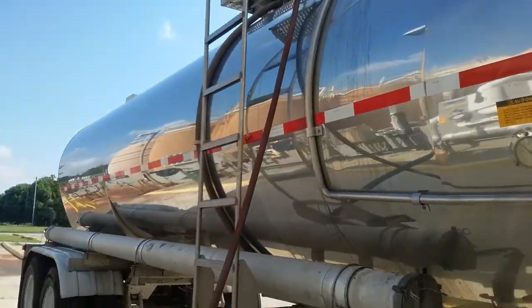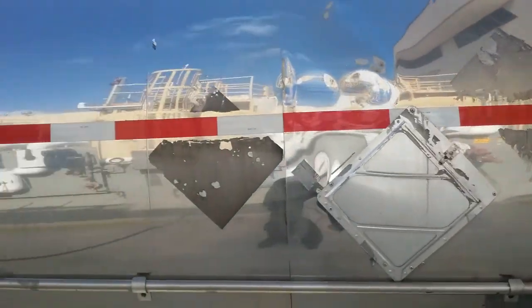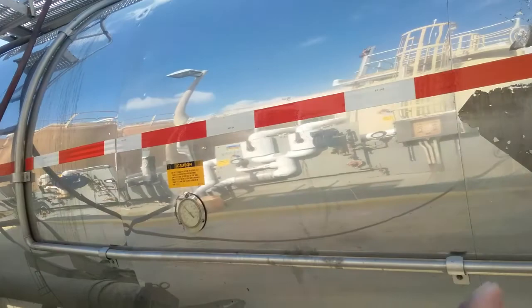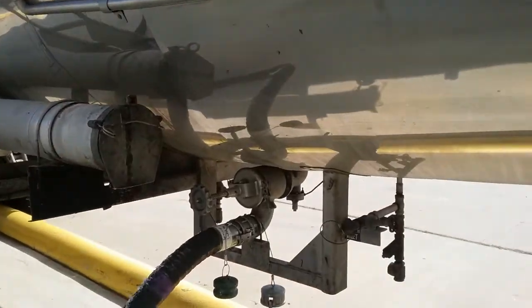This tank is also called a silver bullet. It's an open tank — it has no baffles, meaning no dividers inside. Baffles keep contents from moving, so this is a pretty high slosh-capacity tank and it moves quite a bit.